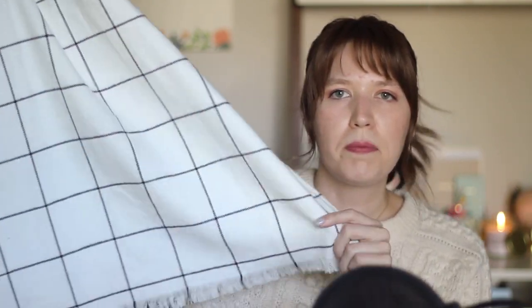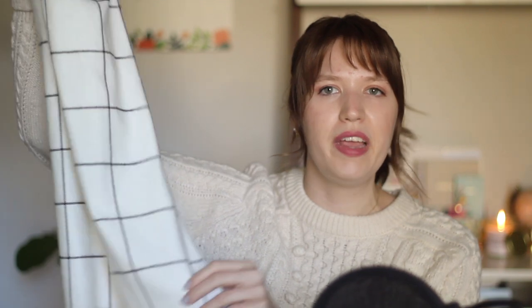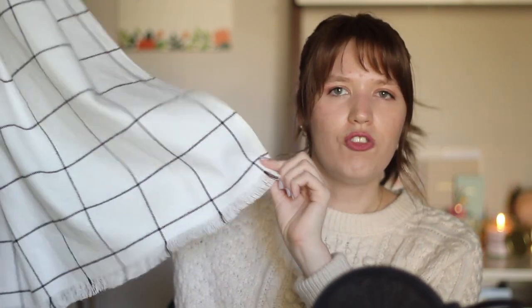First up we have this blanket style scarf which I made out of this plaid flannel. It's really soft and cozy and I like this simple windowpane plaid. This would be a really great first sewing project if you are brand new to sewing because there are really only two seams and a fringed edge. So this is a great one if you are a little bit intimidated by sewing — it would be a really good one to practice with.